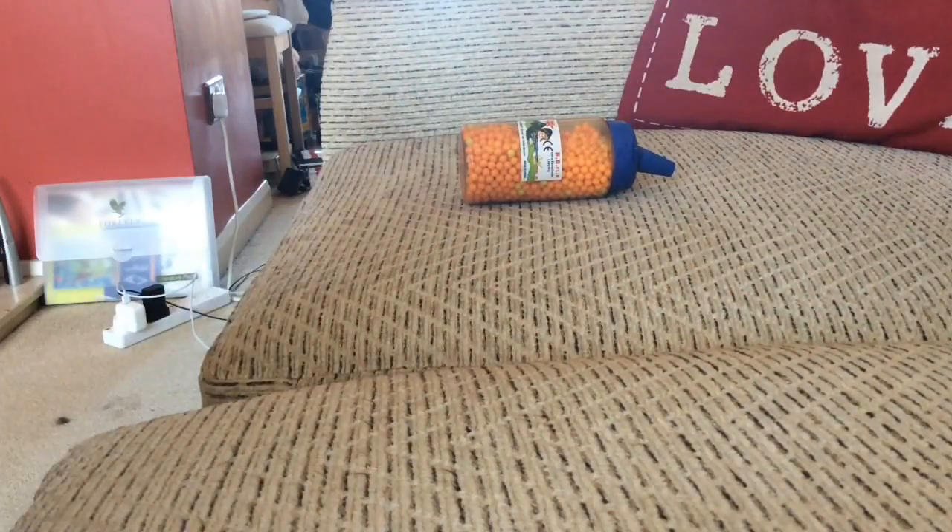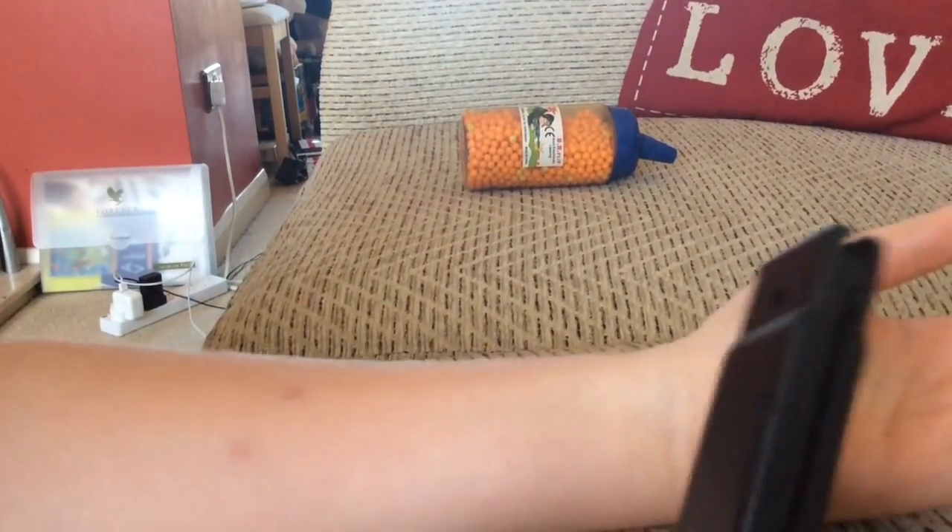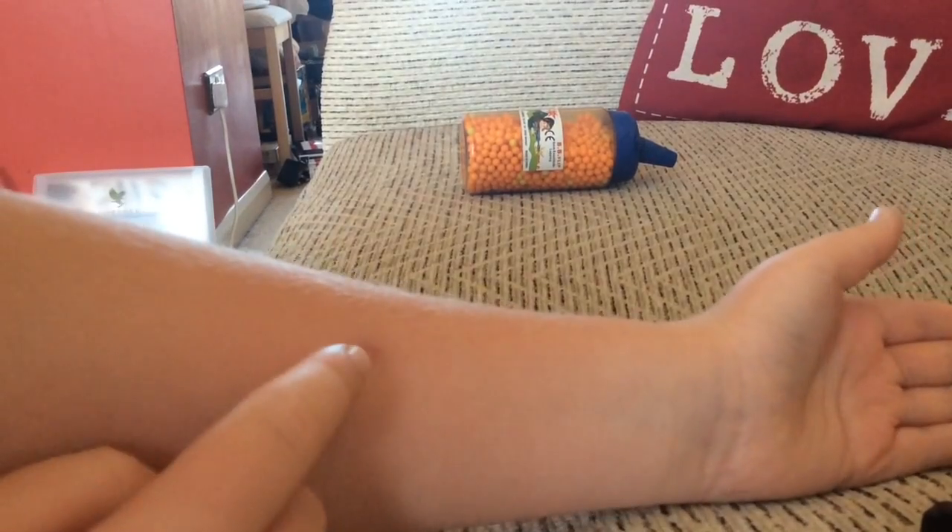Ah, yeah, that does really hurt! That mark there is where it just hit. Really, really hurts. The magazine is now empty so I have shot myself — that is the mark.